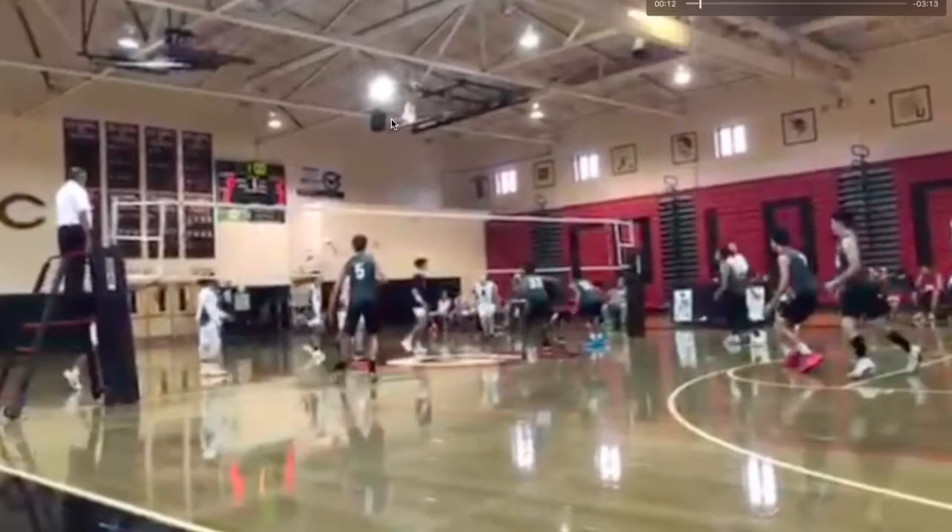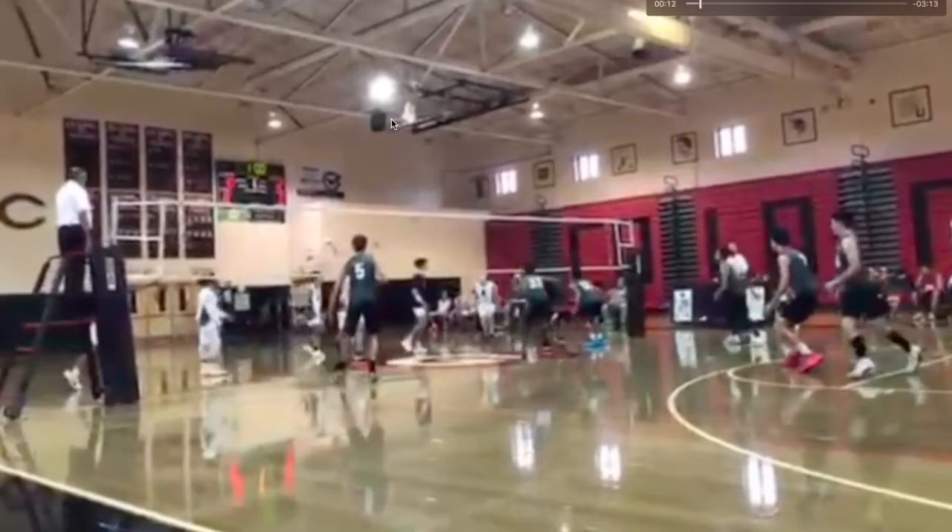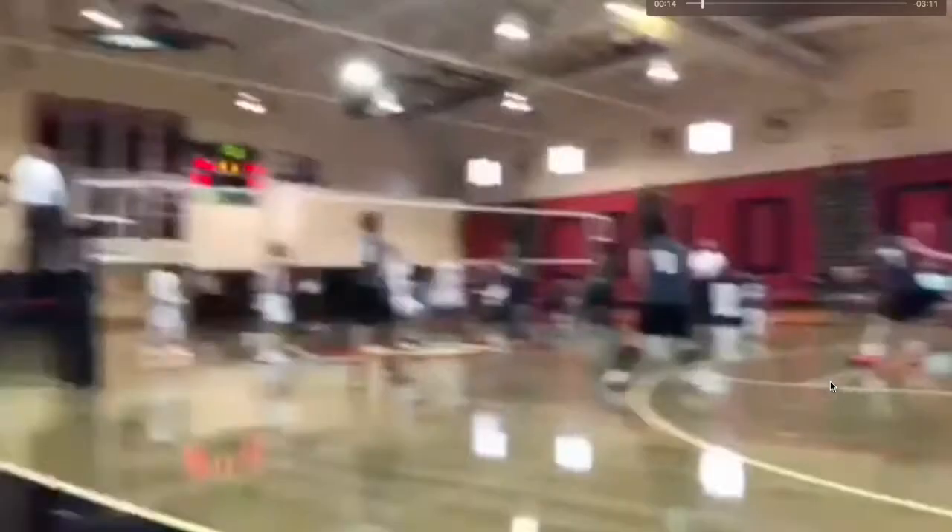You could have gotten into that stance earlier, once you recognize the ball is going to the outside hitter. Fortunately, the ball is hit right to you.